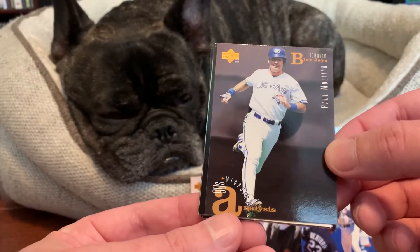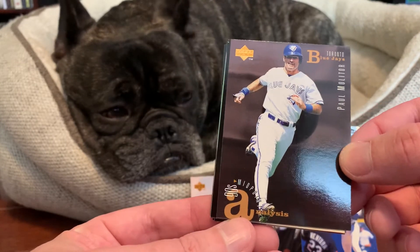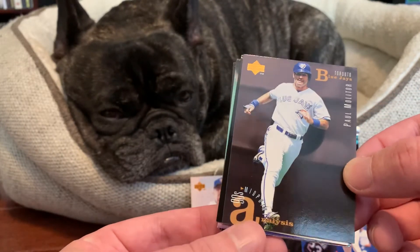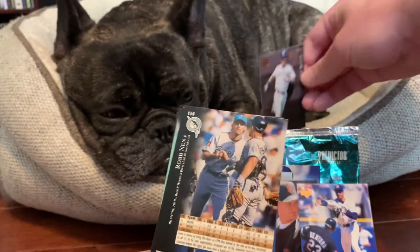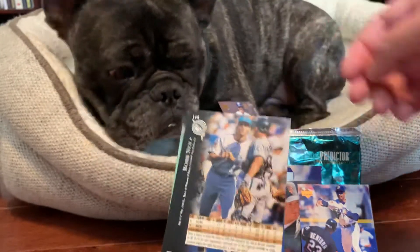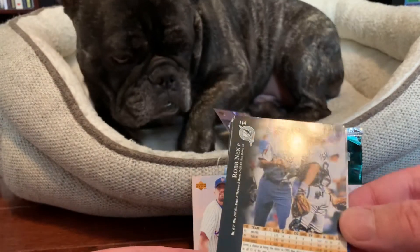We've got a nice Paul Molitor here from his time with the World Series champion Toronto Blue Jays. Leo seems like his interest was piqued on the Molitor card there, so we'll tuck that one back there with him. Yep, he definitely likes that one.